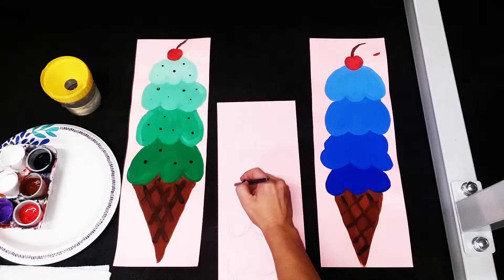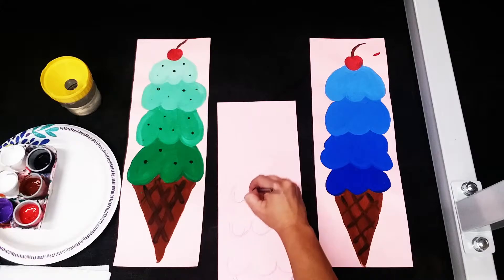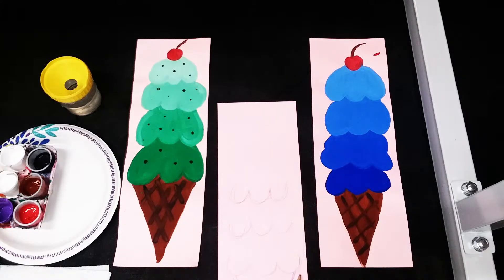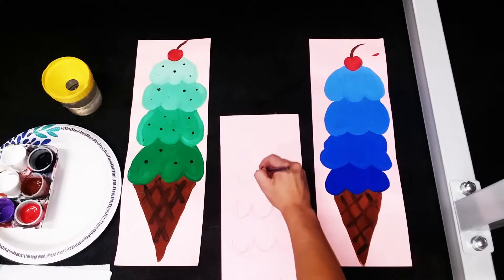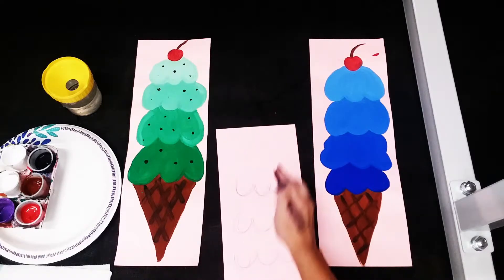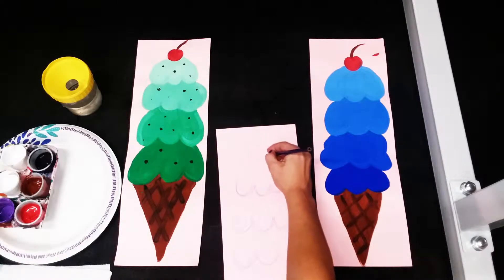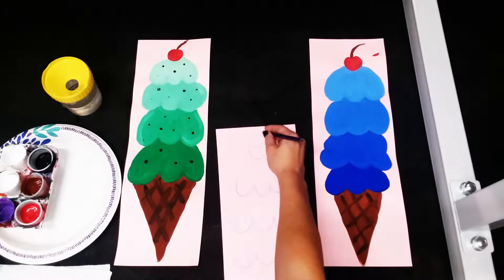We've got to do two more. Leave a little bit of room — one, two, three. Don't worry if they're even or messed up right now because we can always use paint and fix it. Now we have one more to do — one, two, three. Now we're gonna add in our cherry at the top. This is kind of like a heart but you're gonna round it at the bottom, then we'll add in a little stem.